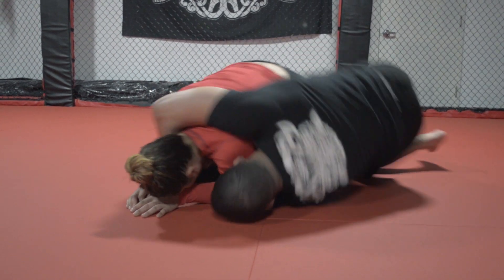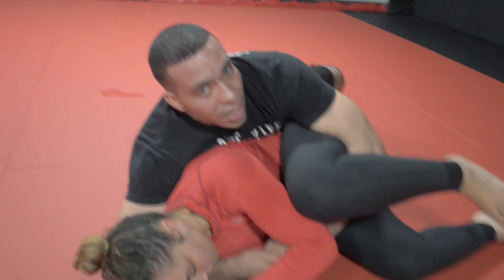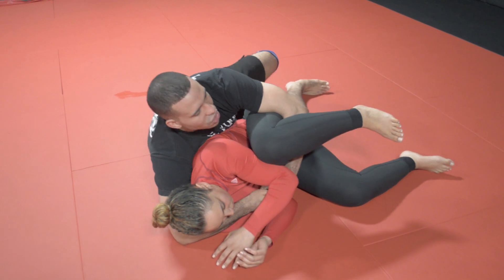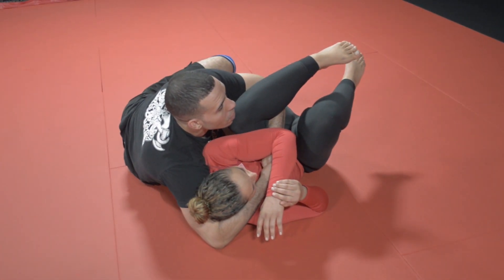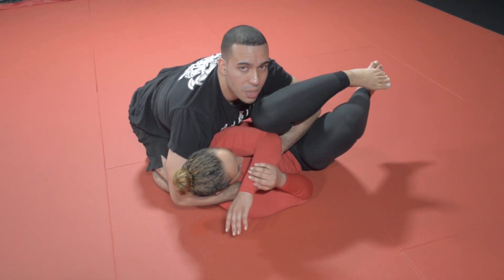All I have to do to topple Frankie over to get her to the side control position is fall towards my left side. As I fall, nothing's stopping me from taking her all the way over the top to side control. I want to stress: oftentimes, especially non-wrestlers, when you get to this position and come up on top, they're just going to go turtle. So what you have to do is start to run their shoulder blades to the back, just a little bit. Once I get here, I can go to my knees and start mounting my offense.